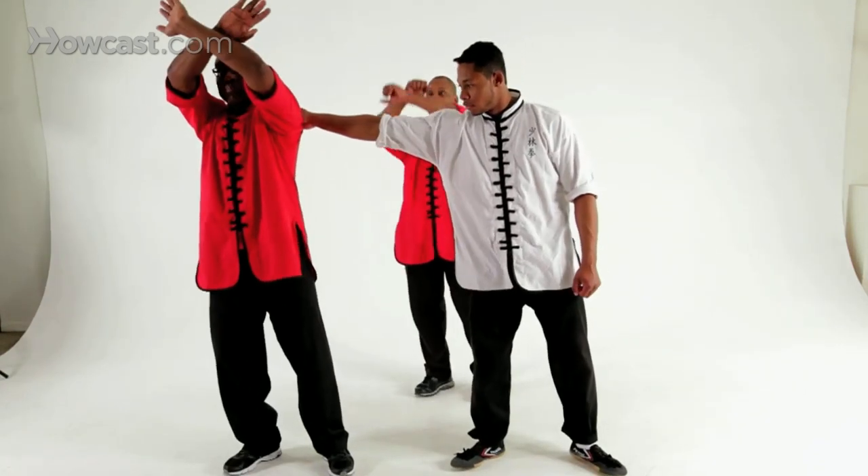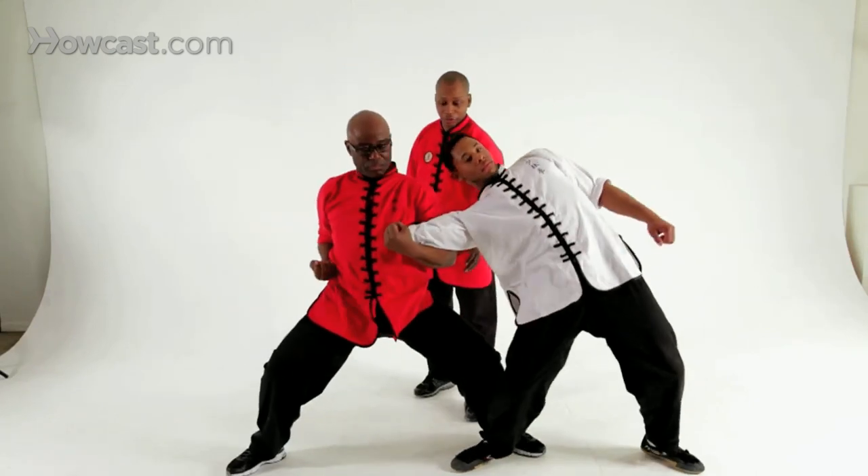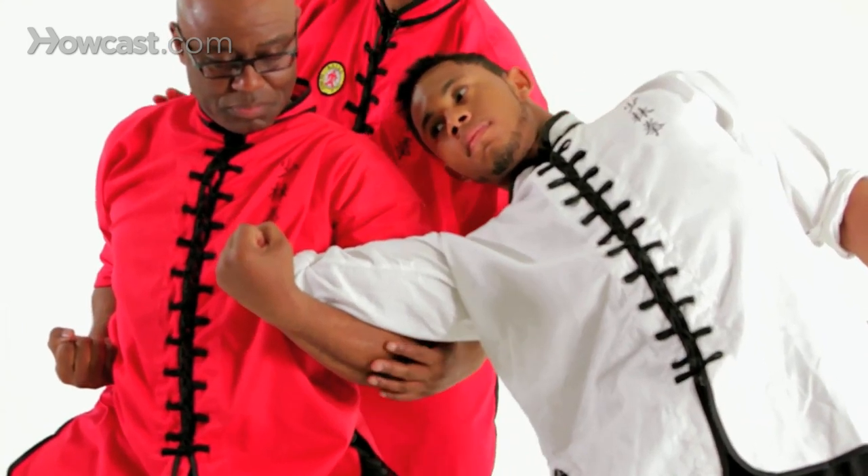Mr. Robinson will step out bringing both arms up in a hammer fist and dropping them straight down to the ground, then pulling upward on the elbow — not just up, but up and in.